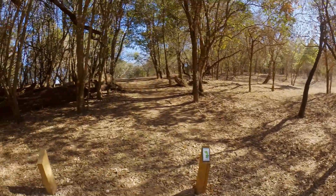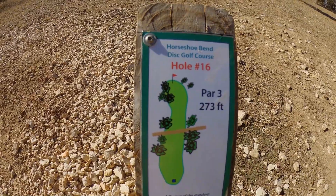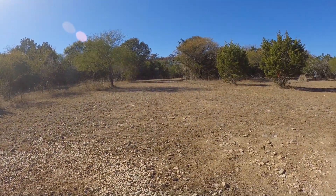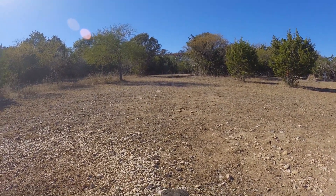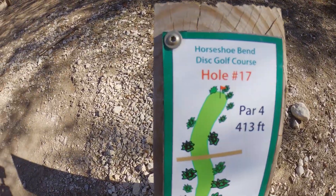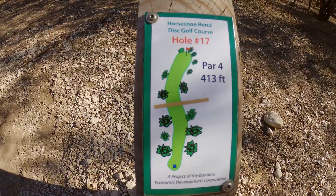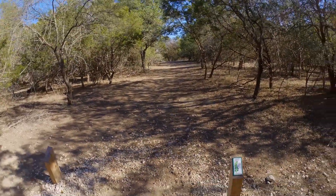Here you can see we're at hole sixteen, par three, 273 feet — straight out through the yonder. I'm actually up one point now. Here's hole seventeen — par four, 413 feet. This one is going to cost me a minimum of five or six strokes maybe more. I am up by two points right now, but that's probably about to change badly.